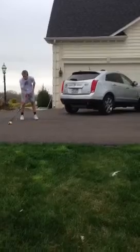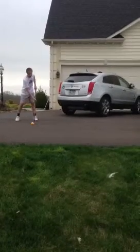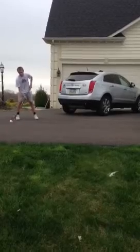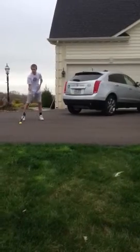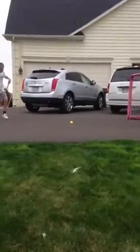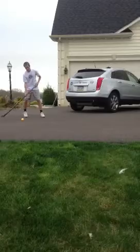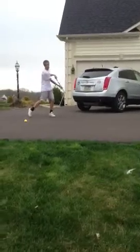For the second shot, the wrist shot, you just want to keep your hands in the middle, keep a stance like this, and just pull back. You want all your weight on your back leg, and when you go to release, shift your weight towards your front leg and release. All the power is generating from this side of your body to that side when you release.